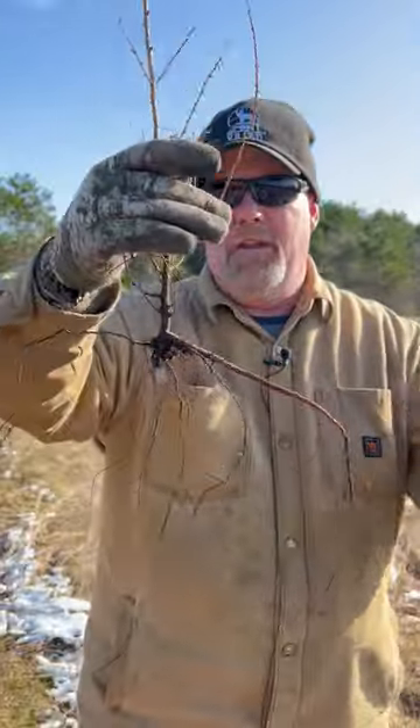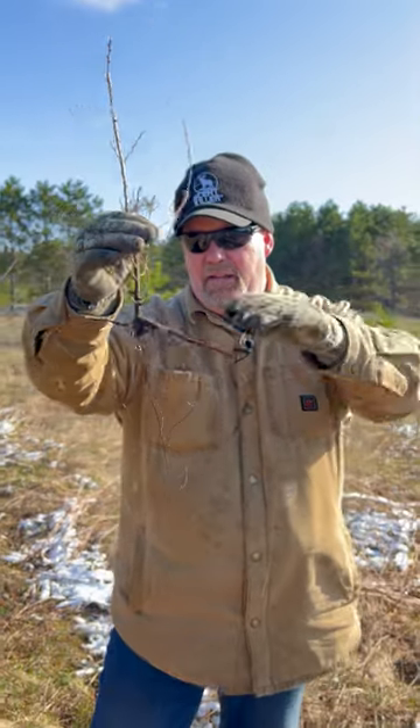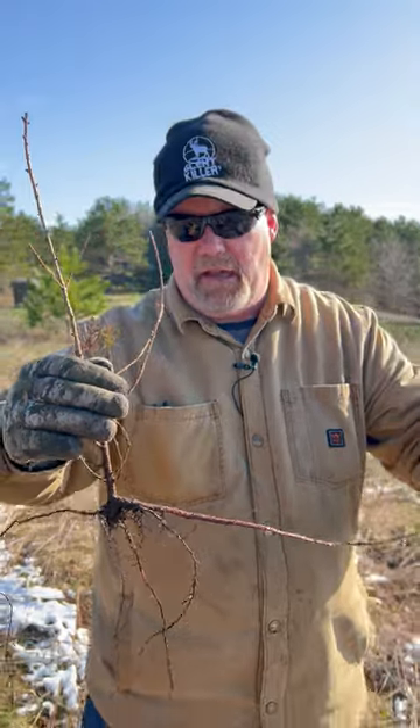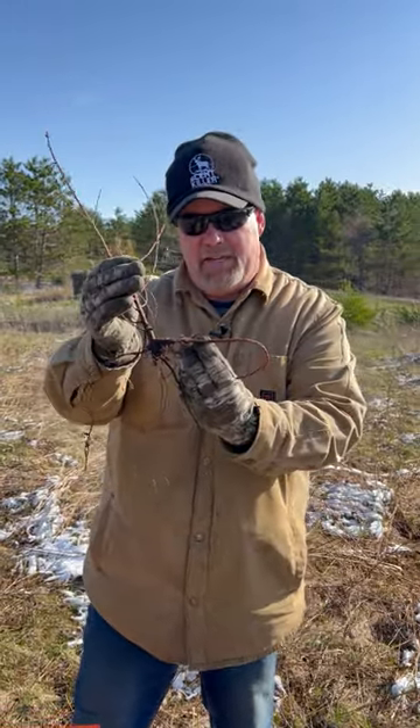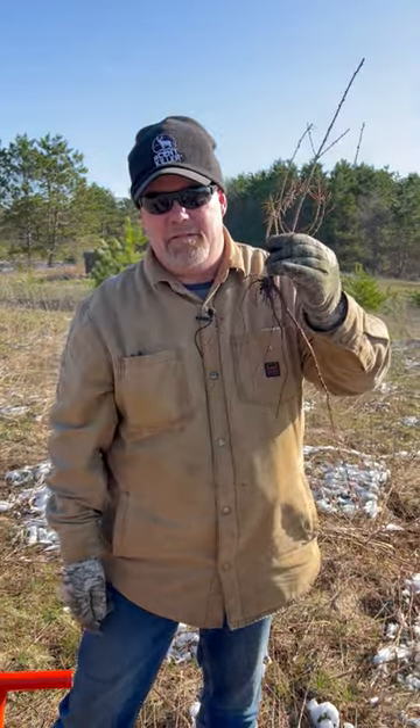Much more difficult, but much healthier tree. Look at that stem, that root. That root is going to need to be planted like this and it's going to take a lot more work. Keep that in mind. Do not let that bend around like that because that tree will die. It's going to girdle itself, it's going to rot. Make sure you take much more time with the ones that have developed root systems.